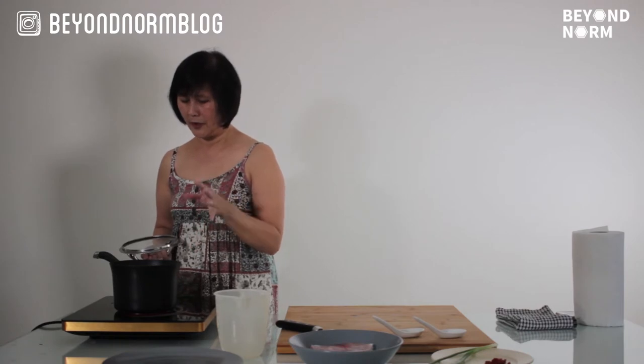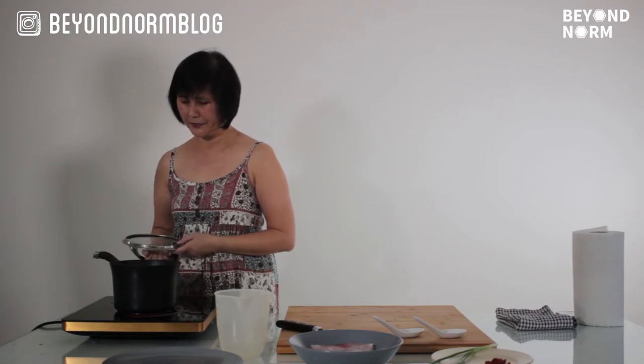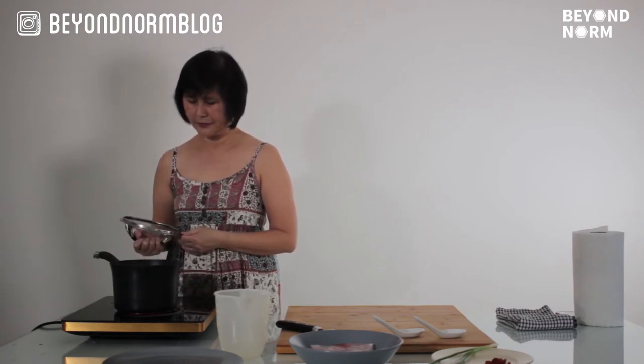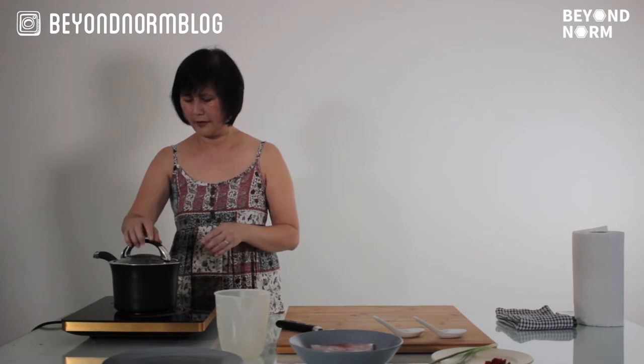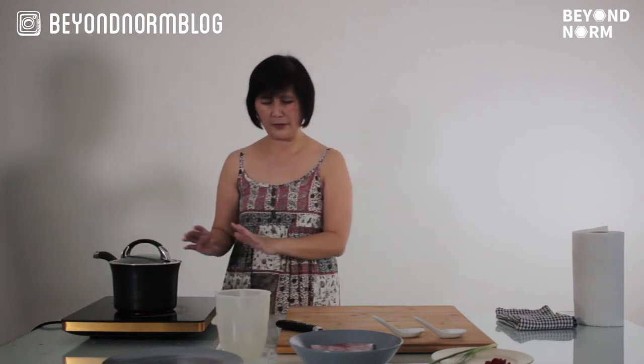Once it starts to bubble, you can tone down the heat and simmer it for 10 minutes. We're going to cover this, bring the temperature down, and let it sit there for 10 minutes.